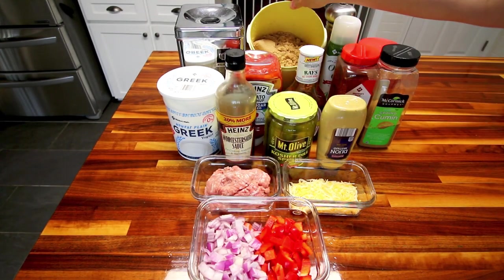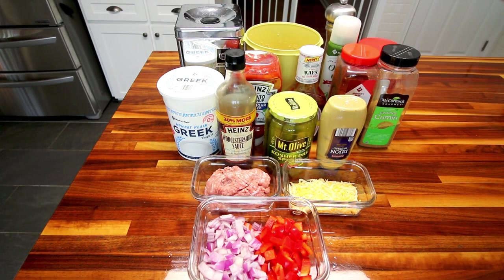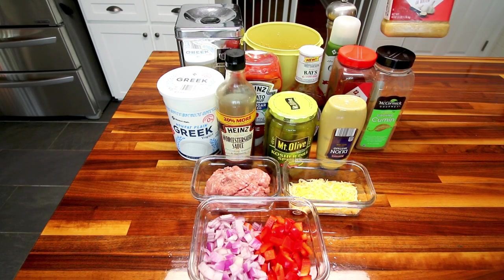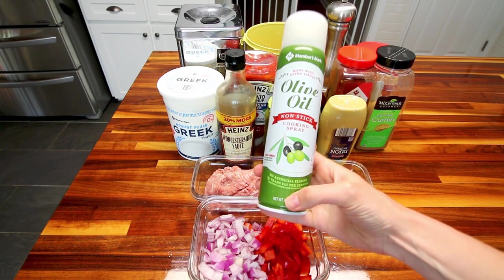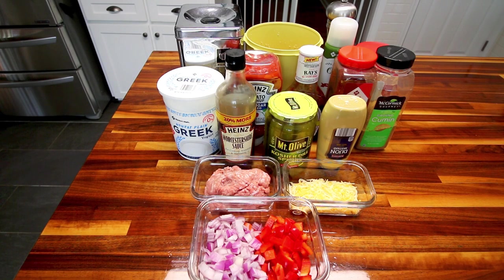I've also got some light brown sugar — probably a couple teaspoons of that. For seasoning, I'm doing some chili powder, ground cumin, black pepper, and minced garlic. And finally, I usually do an egg wash on my bombs, but this time I'm just going to use some olive oil cooking spray. I believe that's everything. If I add something else I'll show you, but let's get started and see how these come together.